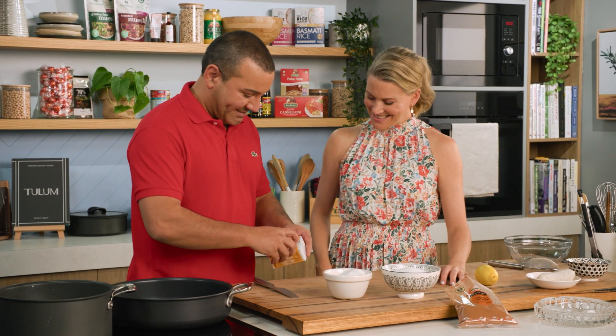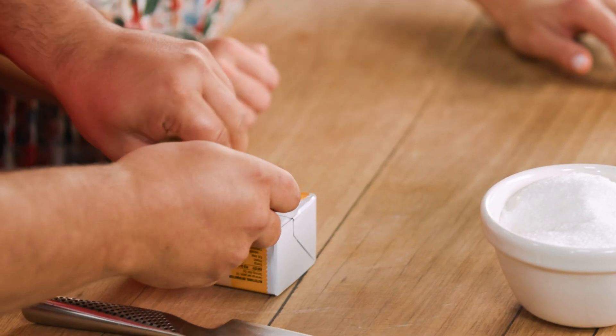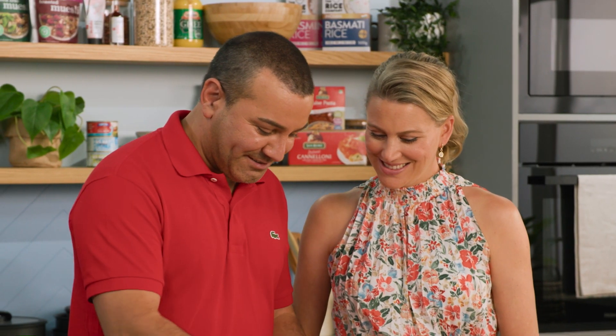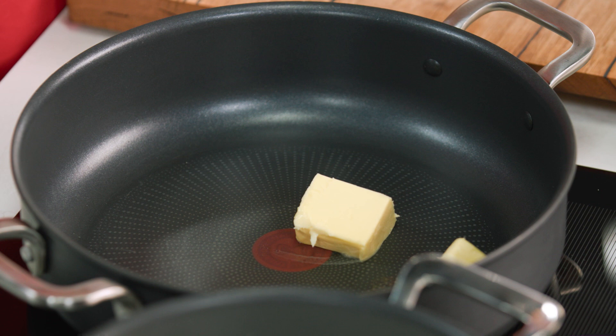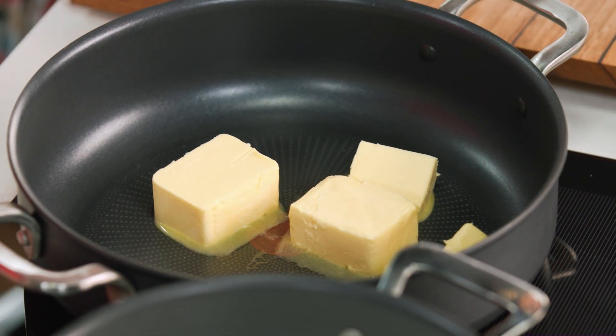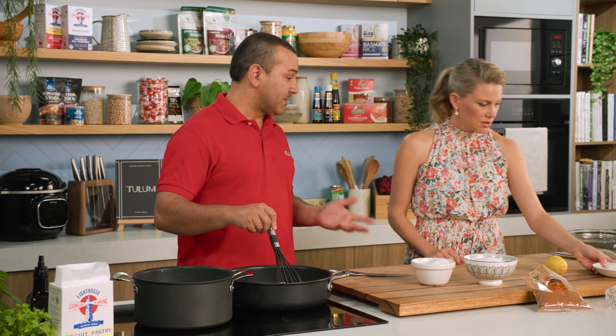So there's butter here, so I'm going to just chop it — a whole block of butter — and let's get it into the pot. So we're going to melt it down. While this is melting down, we have the chicken which is already cooked.